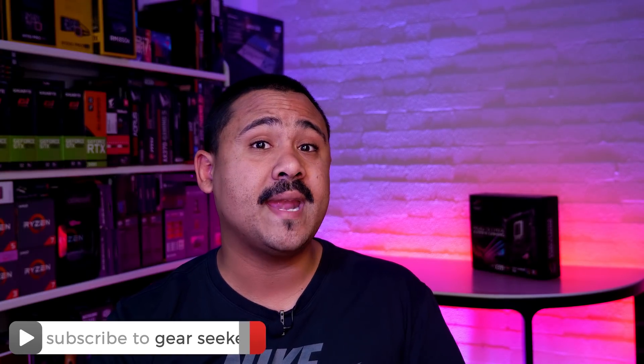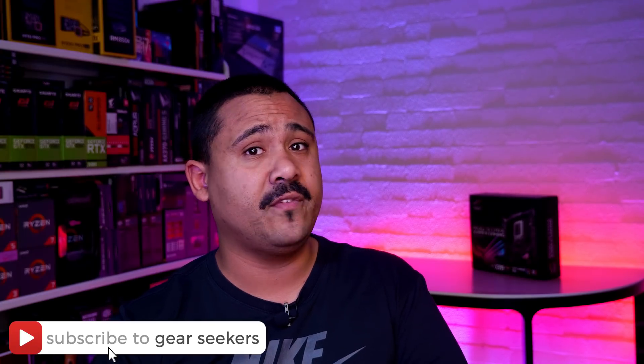If you haven't subscribed yet, make sure you hit that button right now and turn on that little bell to receive notifications. We upload basically every single day of the week, so do yourself a big favour and make sure you're subscribed.